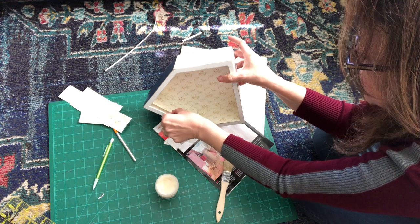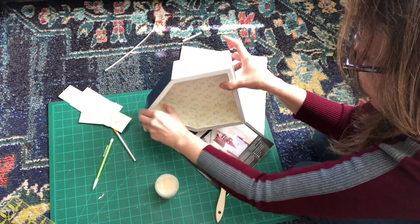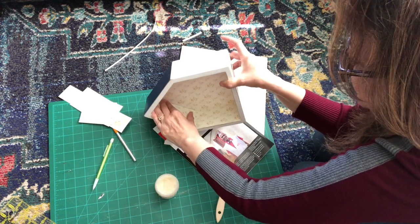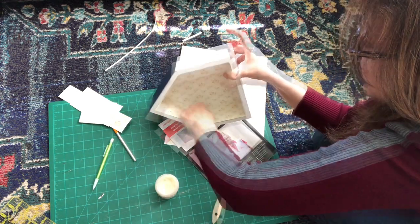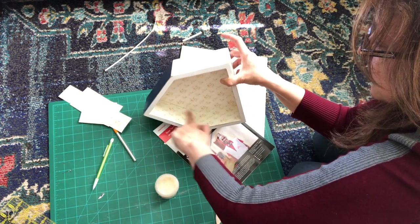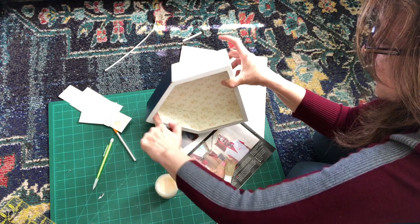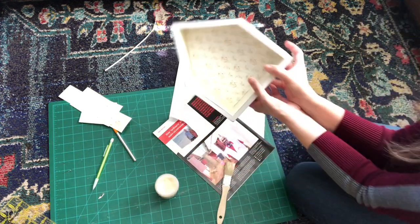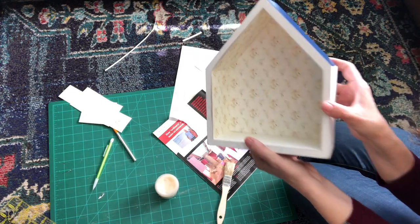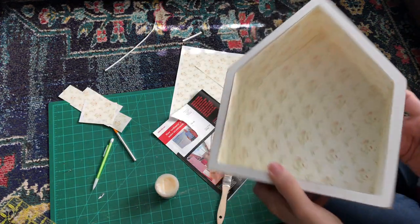I also like to cut my paper with a clear ruler and an exacto knife. I find that a lot easier than using scissors or a paper cutter. Then you want to make sure you smooth it down a lot. If you're wallpapering a whole dollhouse room I'd use a credit card or spatula, but here it's such a small house I'm just using my finger to really smooth everything down. And here is the completed wallpaper job.